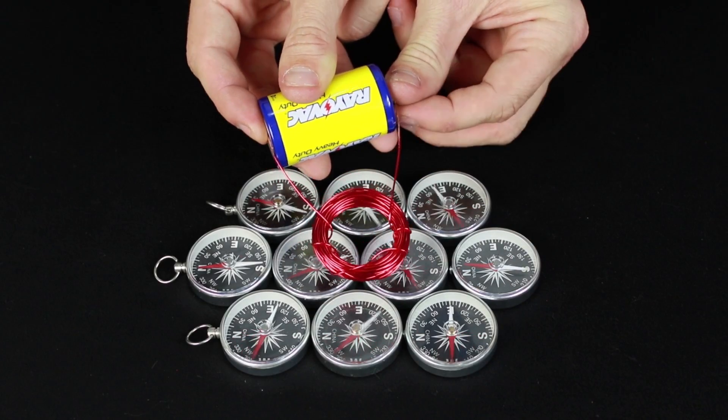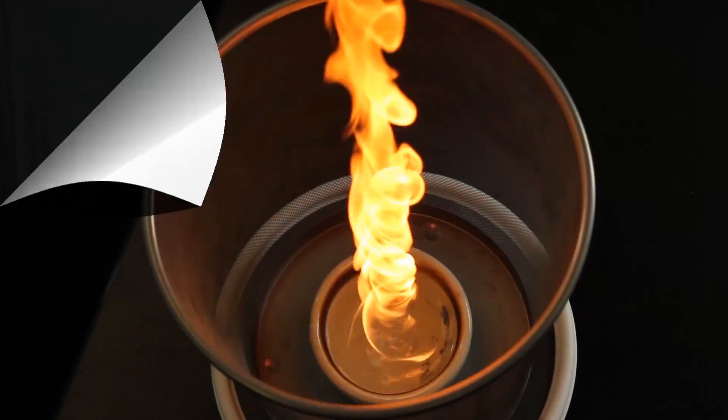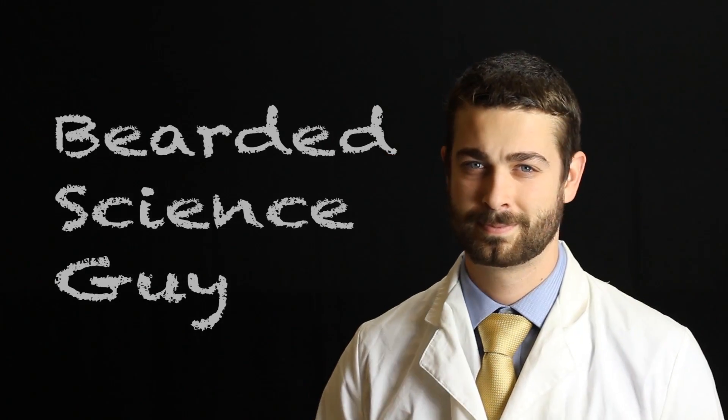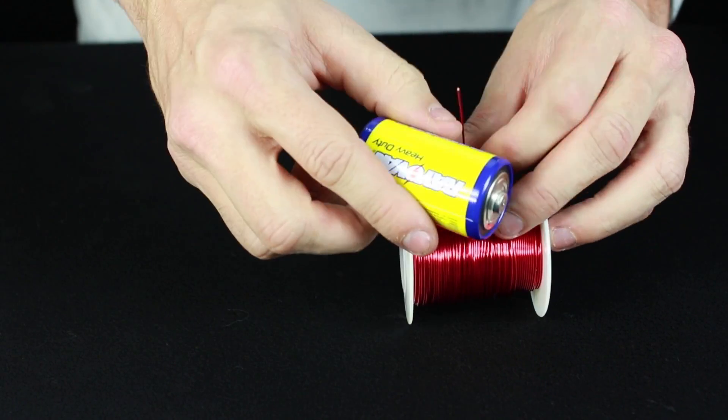Bearded Science Guy here, and today I'm going to show you how to make an electromagnet. To start with, you'll need a D battery and a spool of 20 gauge insulated magnet wire.